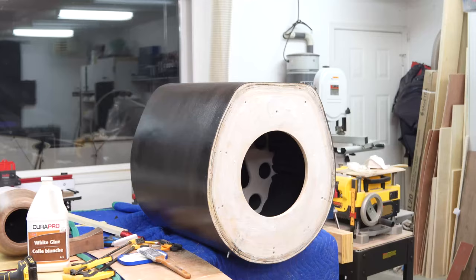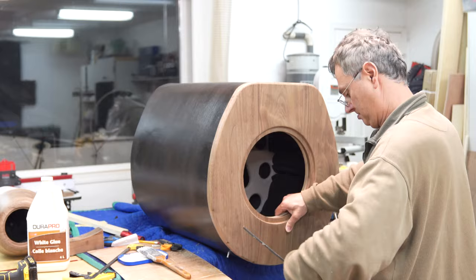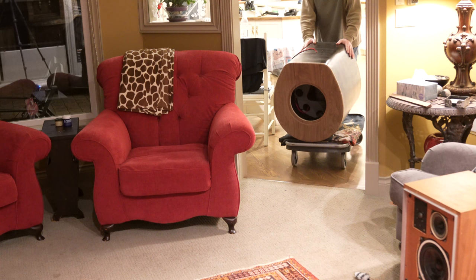Here it is — the final staining is done. You can see the down-firing port and the special legs. Now that it's finished, it got wheeled into the living room.